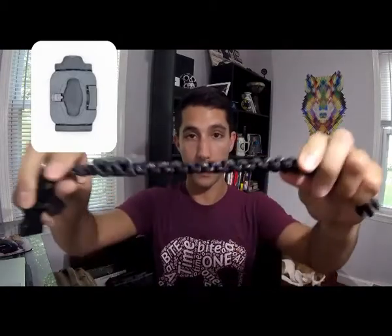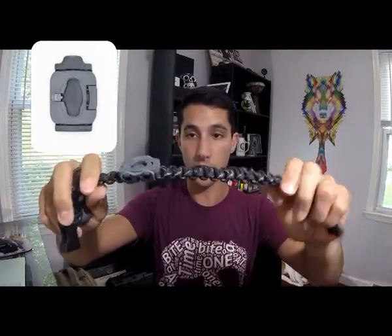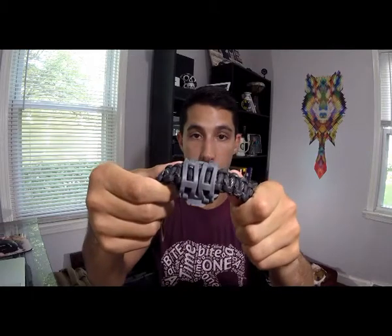Next is the collar attachment. Alfred has a pretty thick collar — it's a paracord collar. I was a little worried that the attachment would have trouble getting around that. Oddly enough, no trouble at all. It's on there, very secure. Haven't had any issues. It's nice and snug, doesn't move around. Overall, I'm pretty happy with how the actual attachment to the collar works.